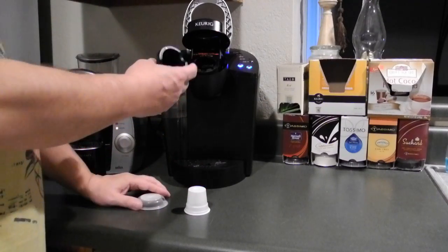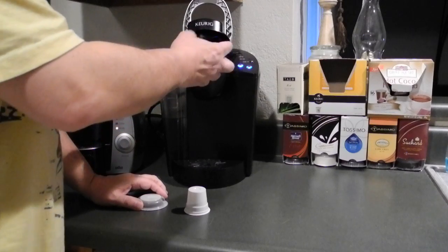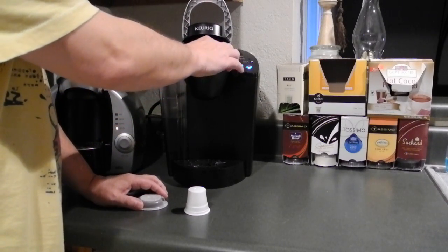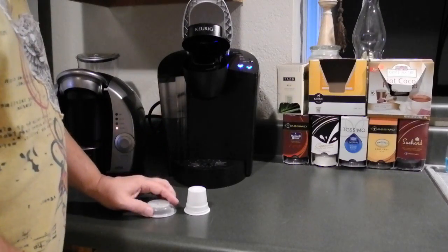One difference about the Tassimo unit is that some of the beverages are not powder.